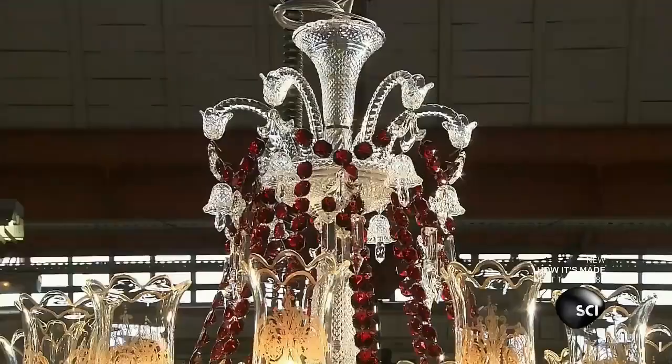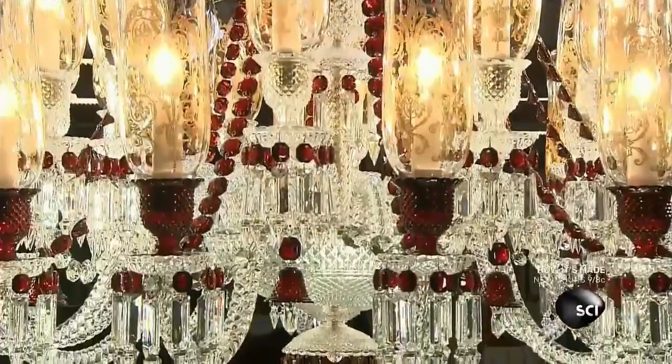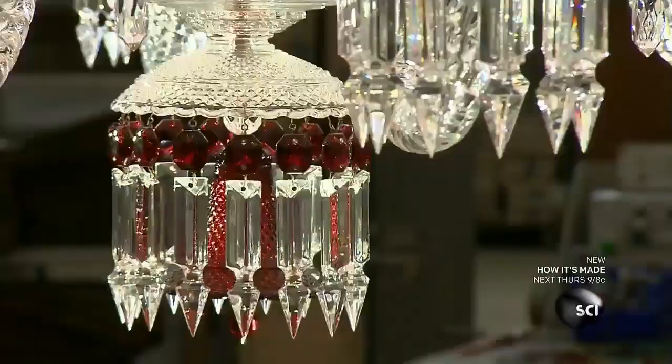This chandelier is quite a showstopper. It stretches more than 3 feet high and wide with 24 elegant arms. It's decorated with clear and red crystal and a gilded hurricane shade over each light.